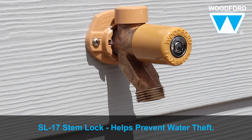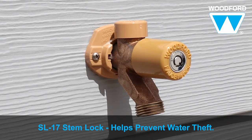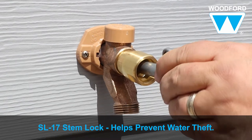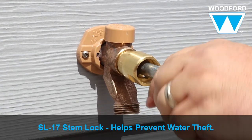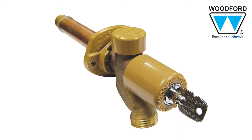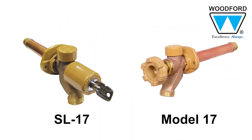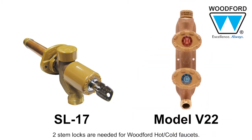The Woodford SL-17 stem lock converts Woodford residential wall faucets into vandal resistant locking T-key operated faucets to help prevent water theft. The SL-17 fits Woodford models 14, 16, 17, 19, 22, and V22.